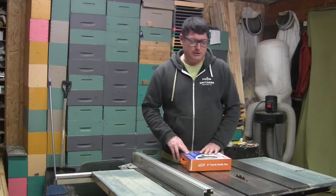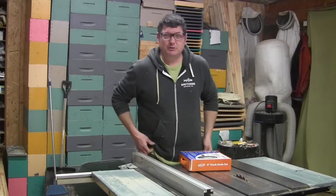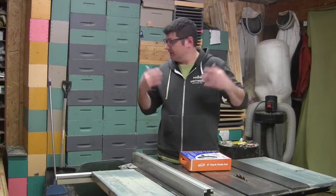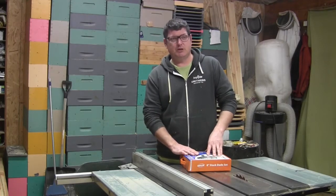Hey there, my name is Phil. Welcome to my channel. As you can see, I don't really do anything fancy. My nice hoodies become my workshop hoodies after they get too old, and I'm not cleaning up the shop to do a video. I just want to do some interesting videos that hopefully people will get some useful information out of.